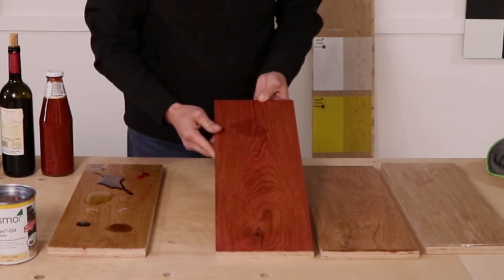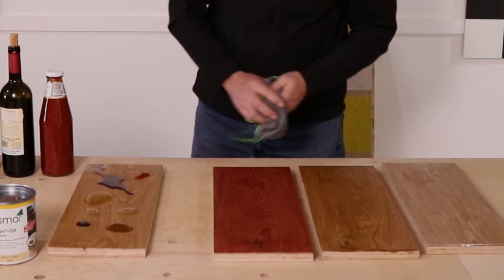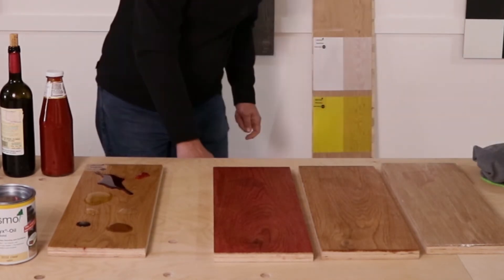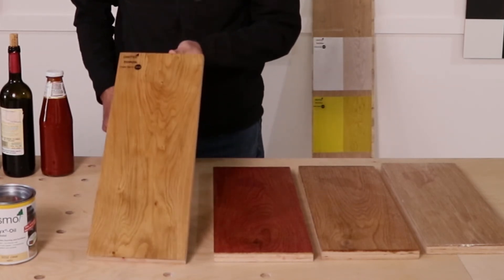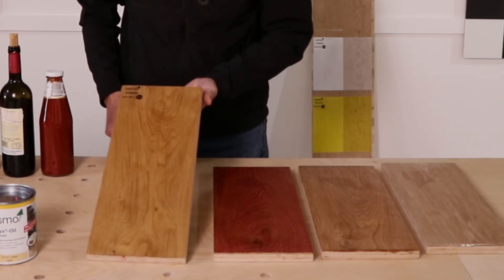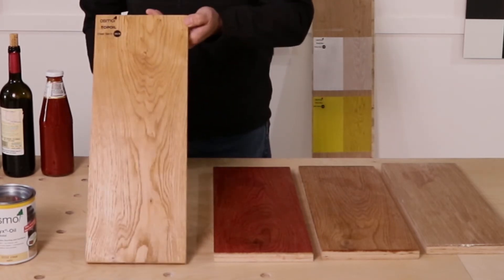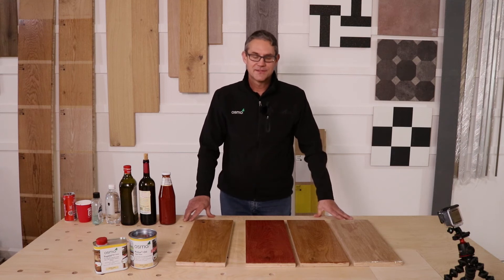On another local product, red wine is a problem, olive oil less so, soda water is a big problem, and cola and balsamic have marked. Now let's look at what Osmo does — it's been sitting on the surface, and it seems to have held up very well. I don't have any marks. As you can see, very different results from the four products.